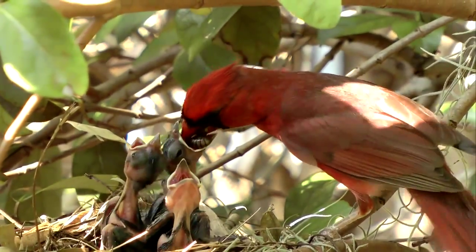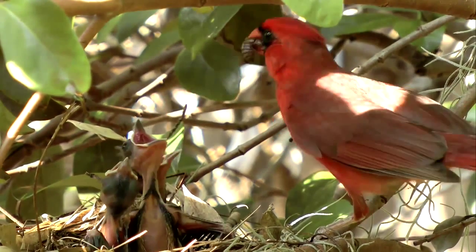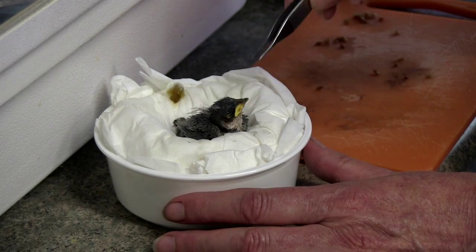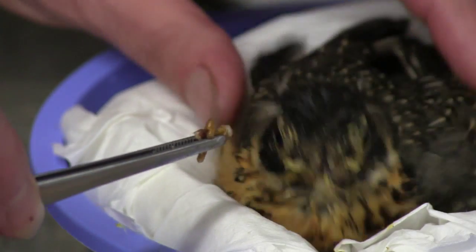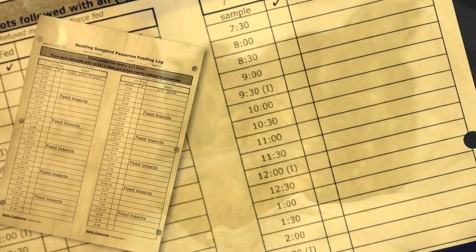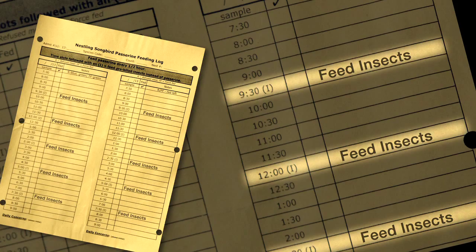Most baby birds are fed a diet high in insects by their parents. In order to achieve a more natural diet, baby birds in the incubators will also get small pieces of insects several times a day to supplement the passerine formula diet. The feeding sheet will have an eye indicating the times during feedings when a bird should be fed insects. For these meals, the bird should be fed only insects rather than the passerine formula.